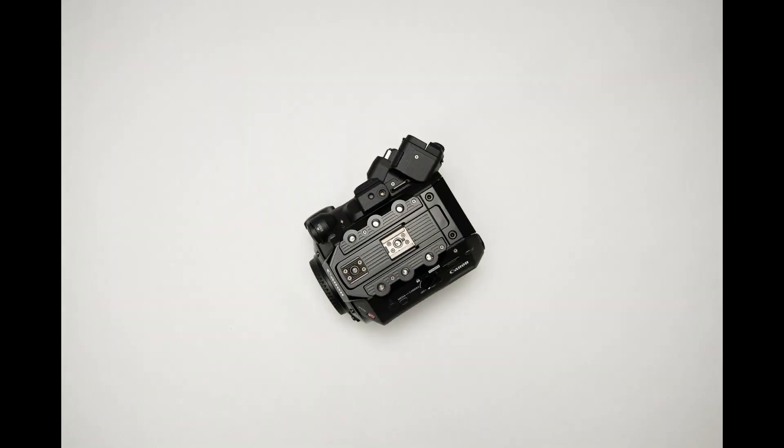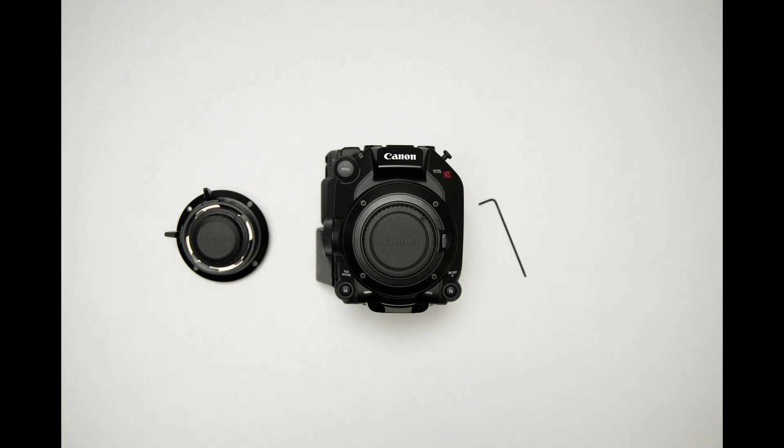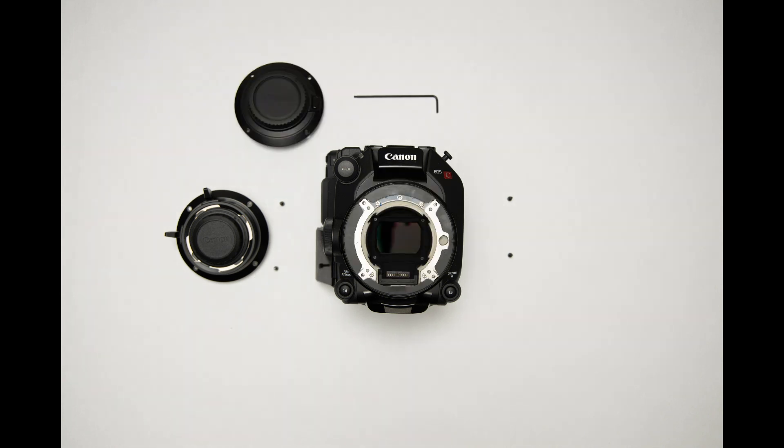Let's take a look. For this demonstration, we'll be switching from the Canon EF mount to the PL mount. This simple process begins with the removal of the four screws from the lens mount. Once the mount is removed, you will notice slots on either side of the mount to add shims as needed to adjust the back focus and flange distance.